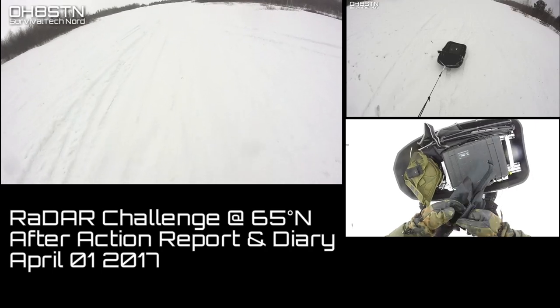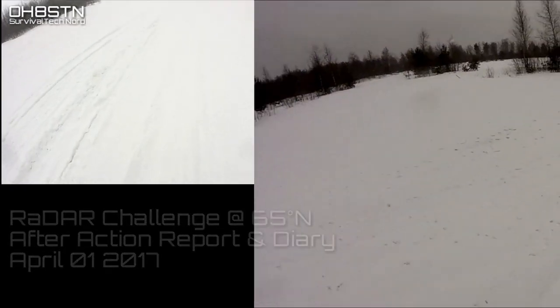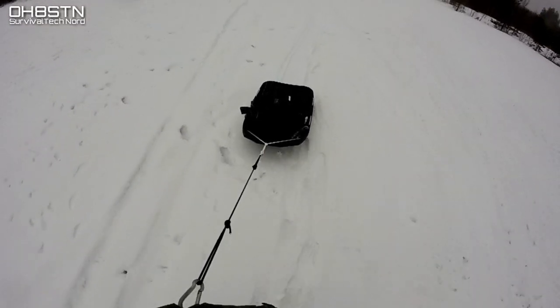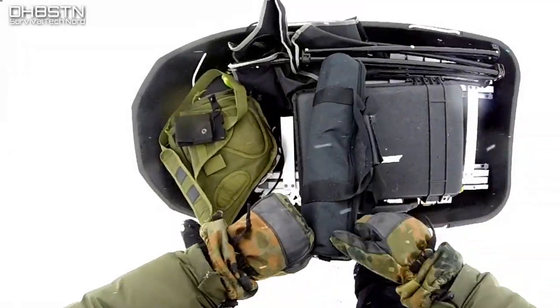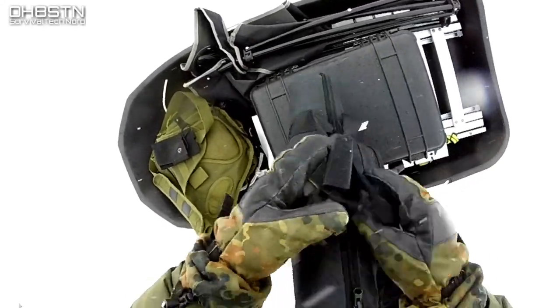The Finns have this thing called sisu. And after a couple of decades of living here, on and off, I've started to understand what it is. Doing things the hard way isn't necessarily a bad thing always, since inevitably the experience will make us stronger and, hopefully, a little bit wiser.